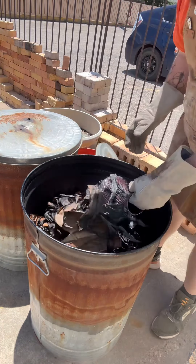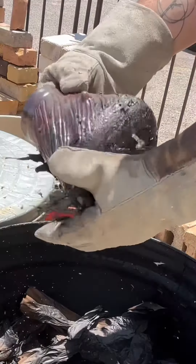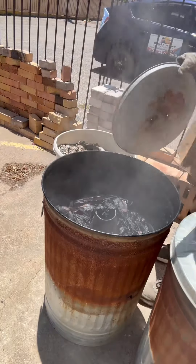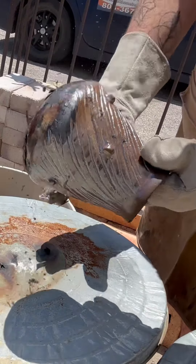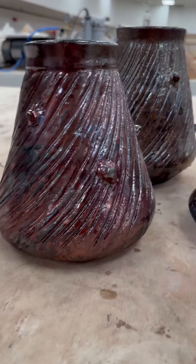Some people take them out and dunk them in water, but I like the reduction — it gives more coppers and stuff — so I just leave them in there for a couple of hours. Take them out, give them a little wash, and then call it done. Hope you guys enjoyed the video — later gators!